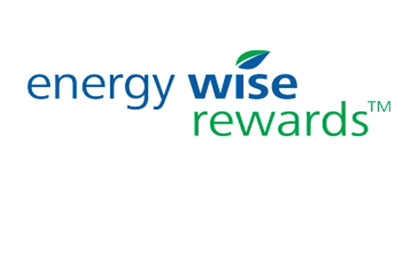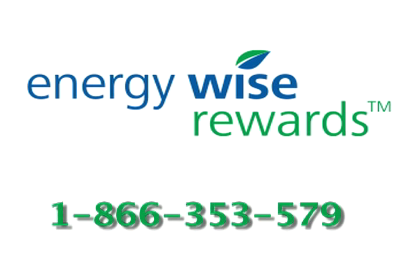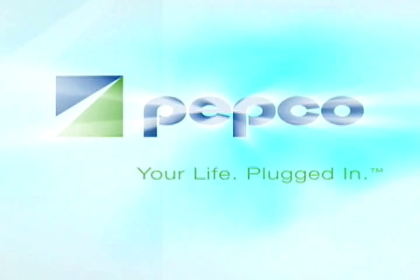To learn more about our EnergyWise Rewards program, call 1-866-353-5798 or log on to energywiserewards.pepco.com. Thank you.